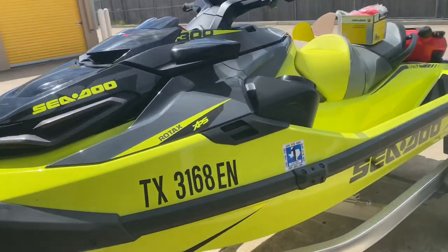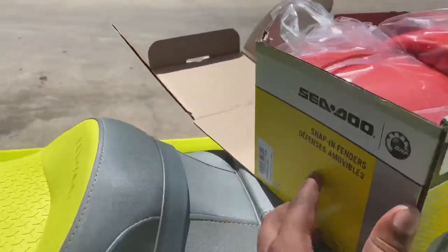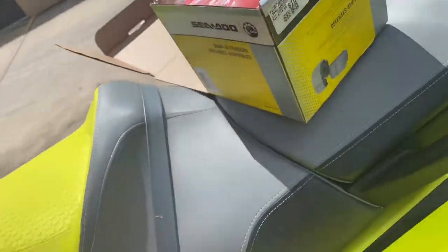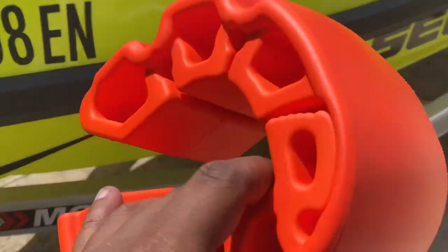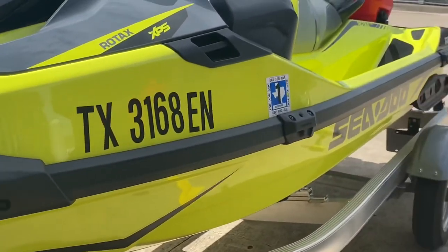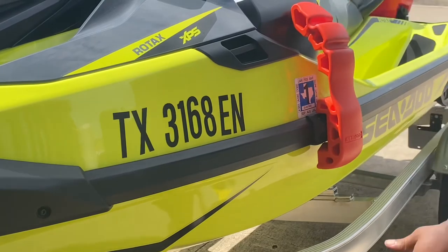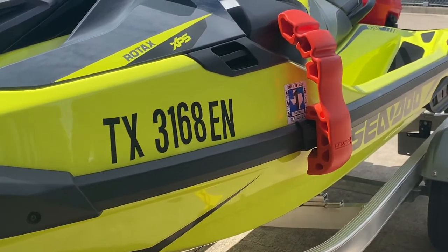Okay everyone, we've got to the part where everything's on and we are going to install the fenders. This is the last easy part — just take them out of the package. I'll go ahead and poke one on for you. Make sure you get that pin out. Simple as that — they're locked on.